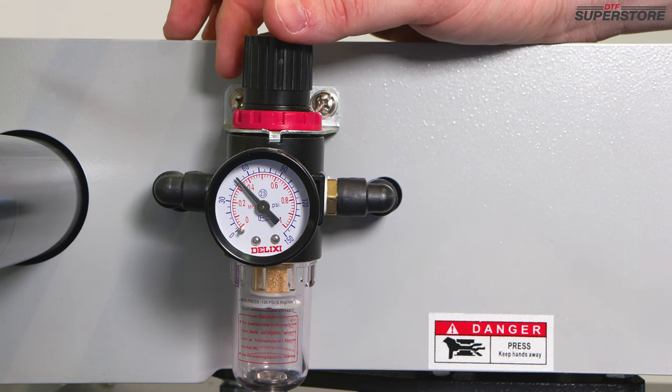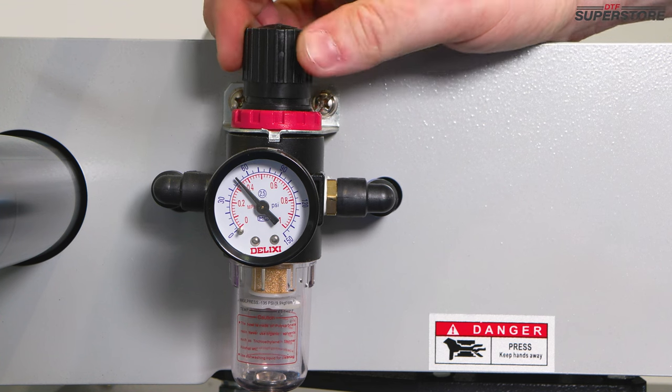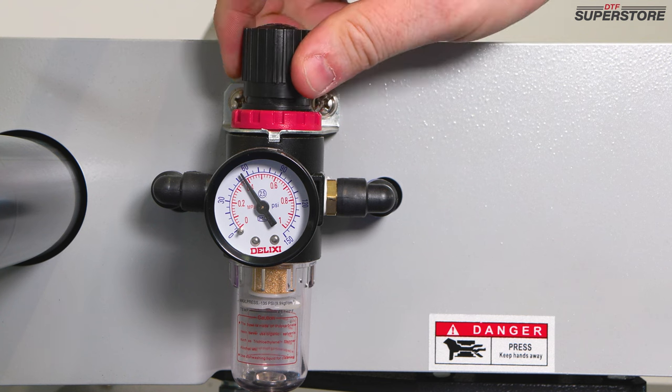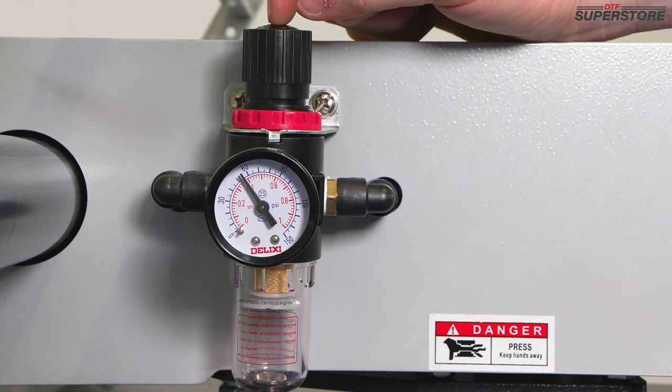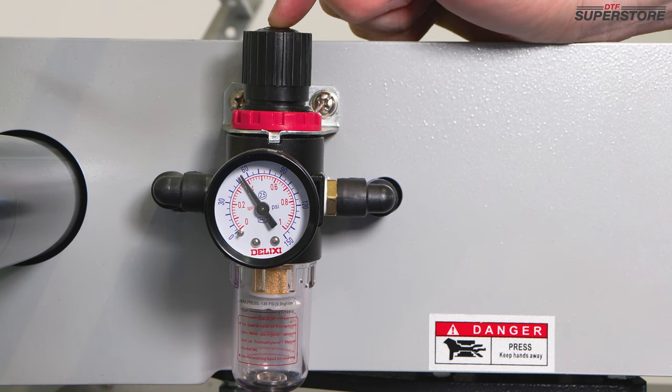To make fine adjustments to the air pressure, pull up on this knob. Clockwise increases the air pressure; counterclockwise decreases the air pressure. This is the best spot to make finite adjustments to your air pressure. When you're ready, push it down to lock it.